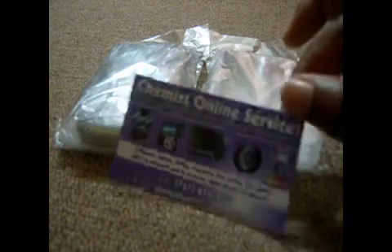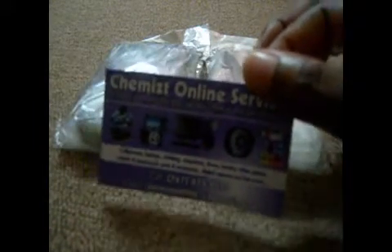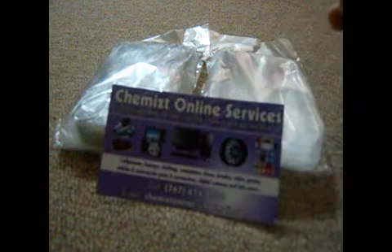This is a video done by Chemist Online Services. Anytime you need to order anything on the internet, just call the Chemist at 614-9550 or email chemist online at hotmail.com — that's C-H-E-M-I-Z-T online at hotmail.com.